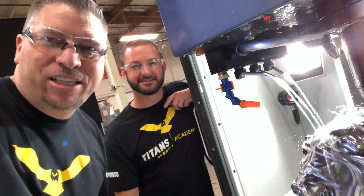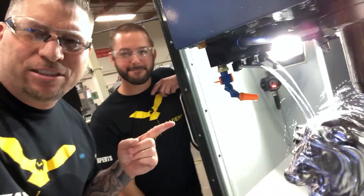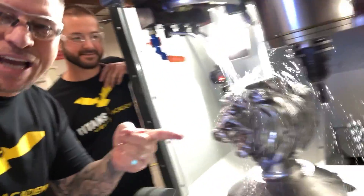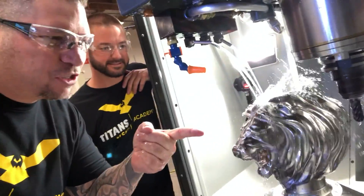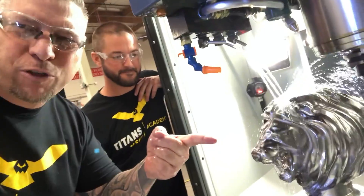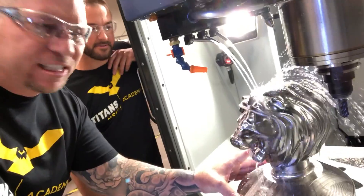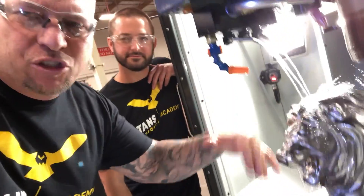Hey, what's up everybody? This is Titan and Jeff, Titans of CNC, and it's the beast. Check this bad boy out — that's our titanium line. We just machined at like 500 surface foot, just killed it. Big old 10-inch diameter piece of 6A04V titanium, 17 inches.